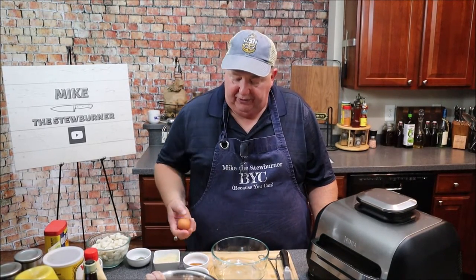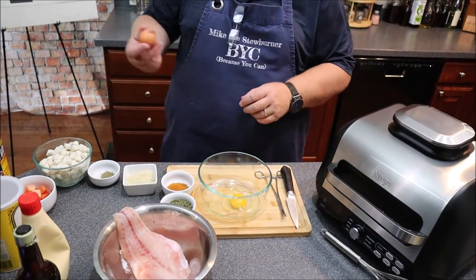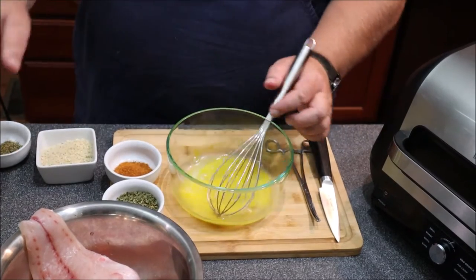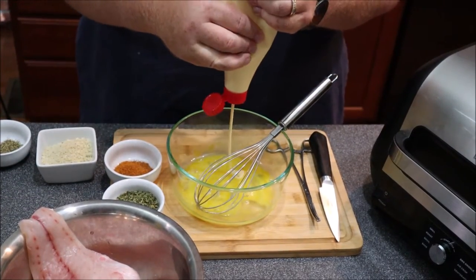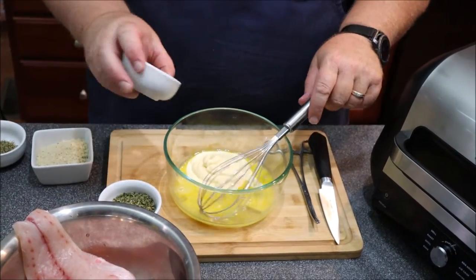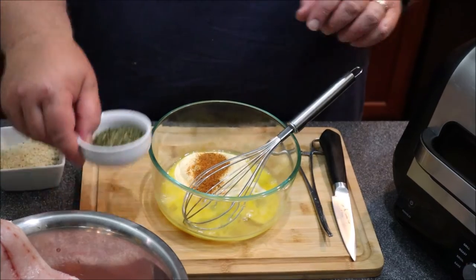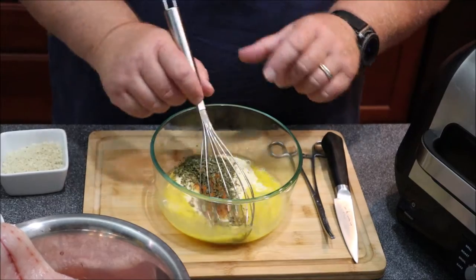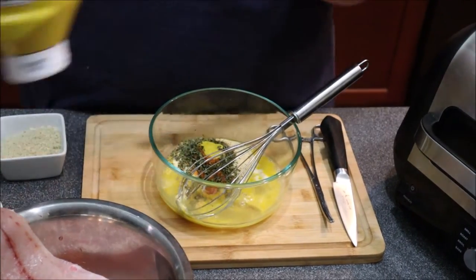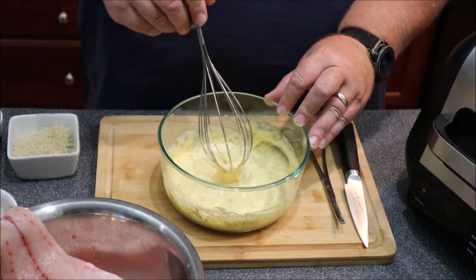Very simple. What we're going to do is take one egg, crack it in here. We're going to whisk that up. We're going to add about three tablespoons of mayonnaise — one, two, three. And give about two teaspoons of Old Bay. We're going to go in with some parsley, about a tablespoon. Forgot my mustard — probably about a teaspoon of mustard. And we're going to go ahead and whisk that up. And there you go. That's our imperial sauce.